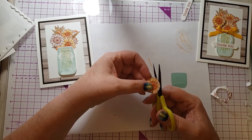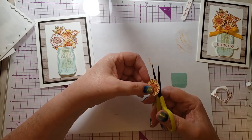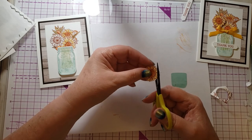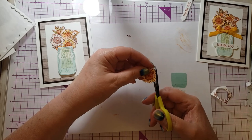I love doing things that are 3D. When I saw this jar stamp set, Stampin' Up also has some little shaker domes that go with it, so I'm going to show you a card I made using that.